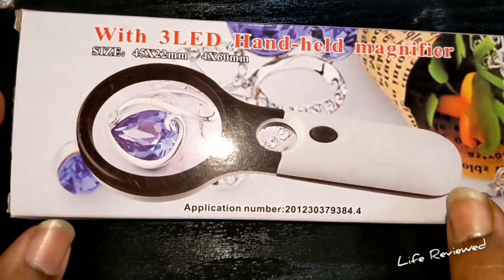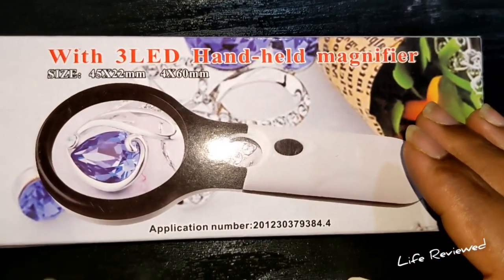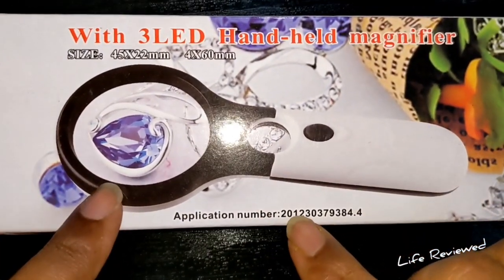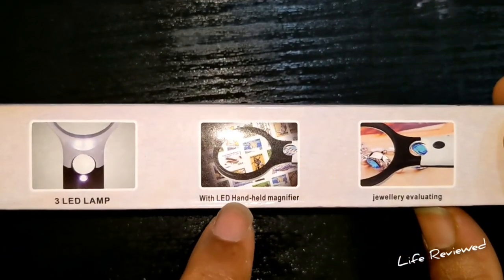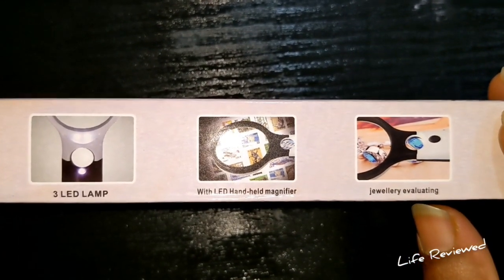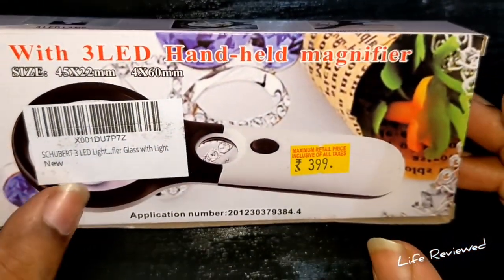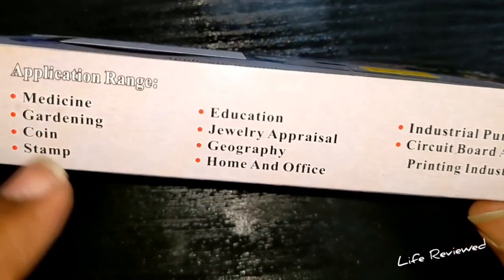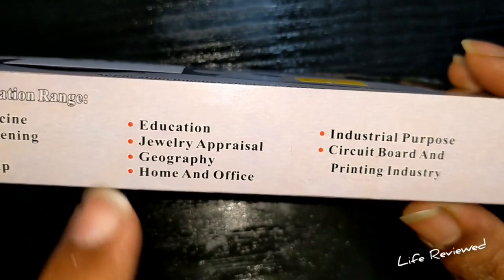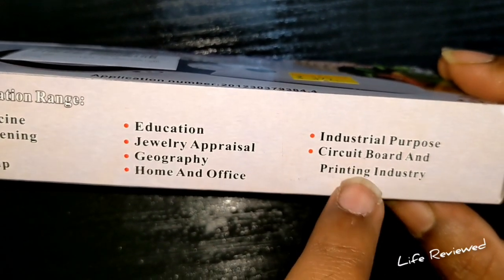Let me show you the box first. This is a generic Chinese item — three LEDs, batteries included. The label says 'LED handle magnified jewelry ability.' I read a lot of books, especially illustrated ones, so I need a magnifying glass for small illustrations. The application range listed includes medicine, gardening, coin and stamp collecting, jewelry appraisal, and printing industry.